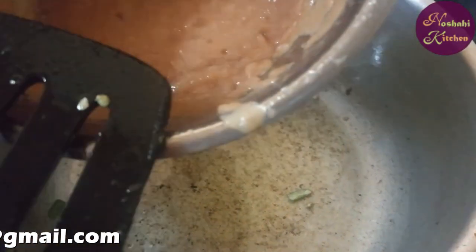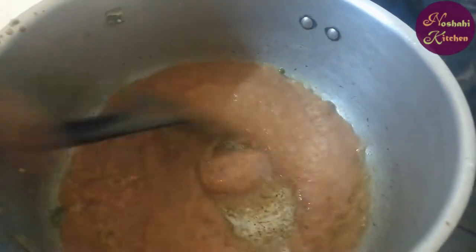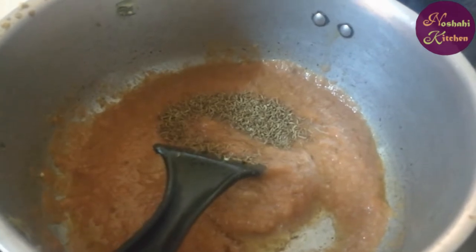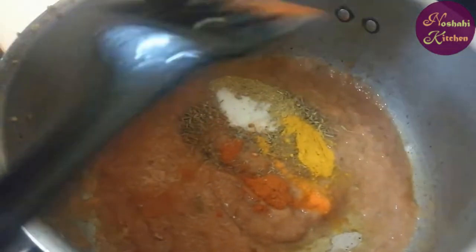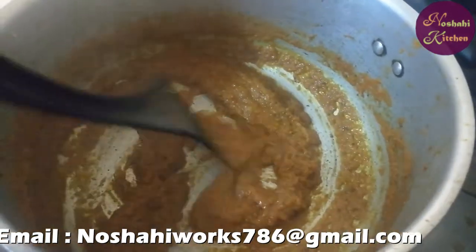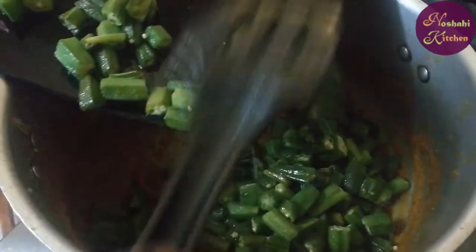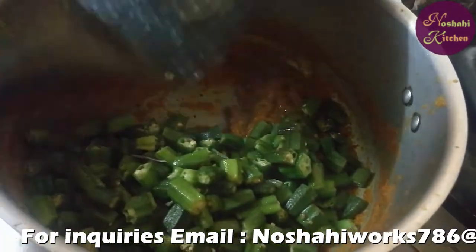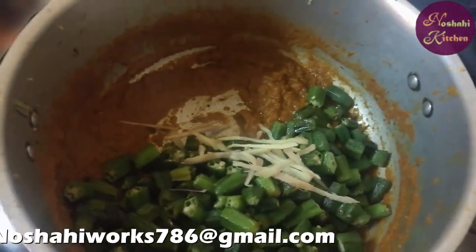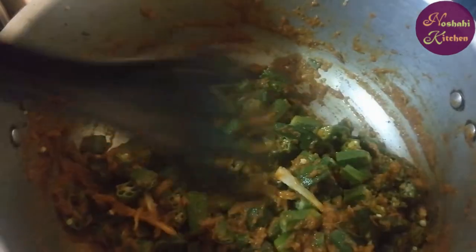We will add the bindi, tomatoes, onion, and garlic. We will add the masala and mix it all together. We add the masala into the pan and mix it in well.